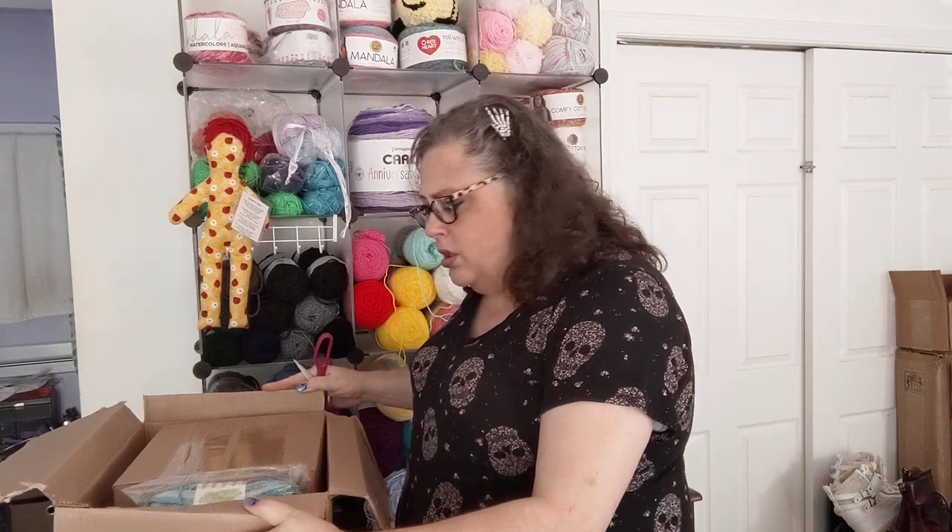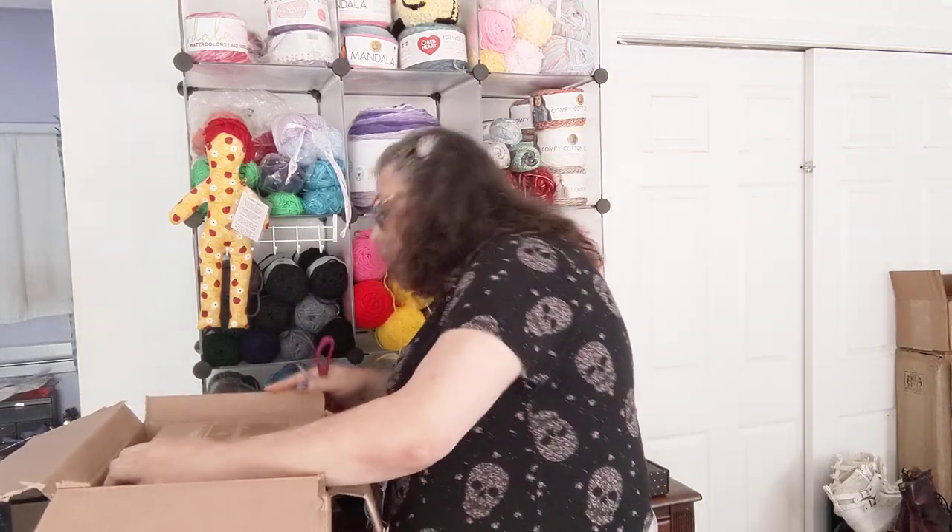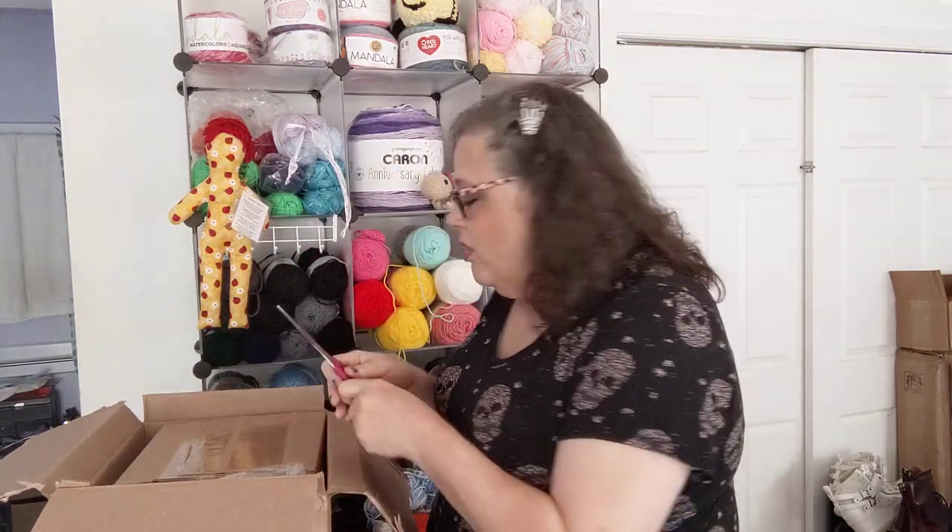Why is there a box in a box? Oh, I know why — I forgot what I ordered.